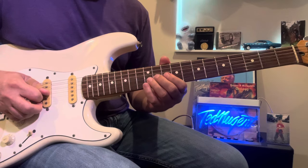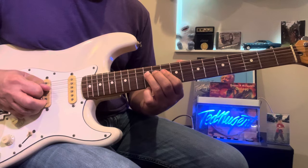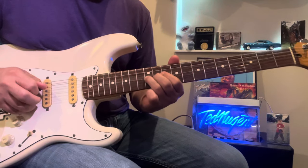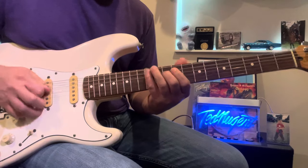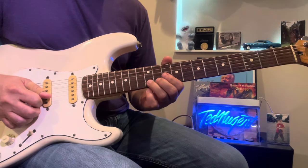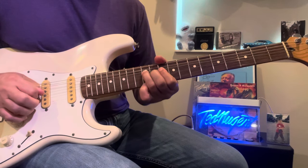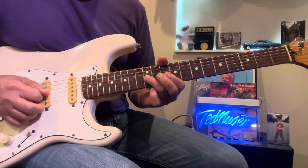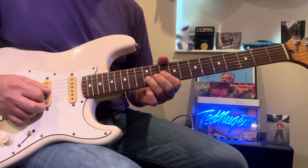Then your next note is going to be this F sharp to the D. After that, the next note is going to be pulling up this 12th fret, and coming down on the 12th fret on the G string — so you pull up the B and come down on the G.